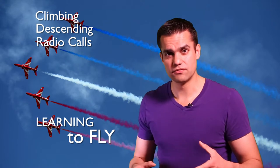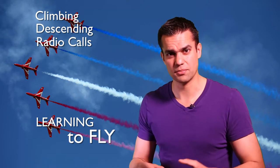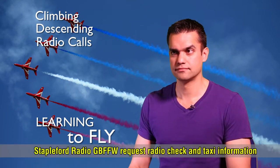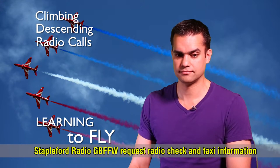There are quite a lot of long silences in the original audio so I've clipped it down a little bit just to stop things getting boring. Here's the call: 'Staple for radio, Golf Bravo Foxtrot Foxtrot Whiskey, request radio check and taxi information.'